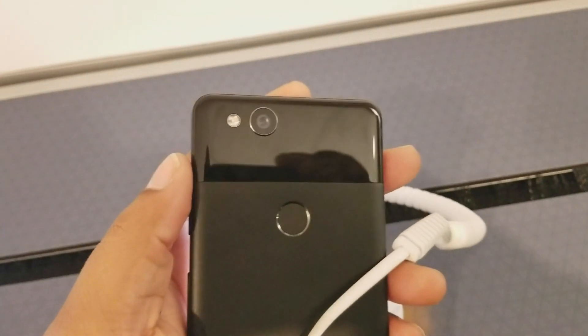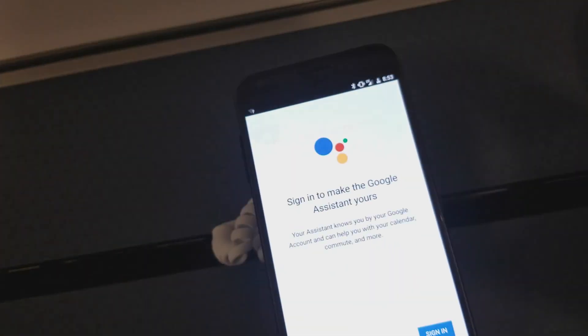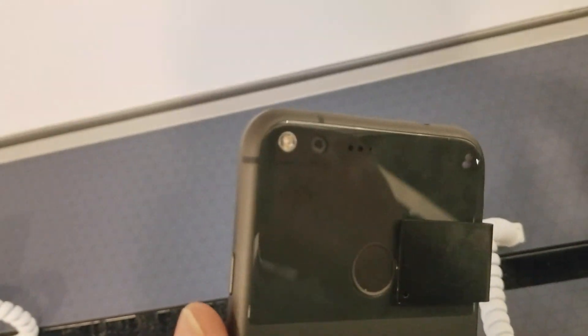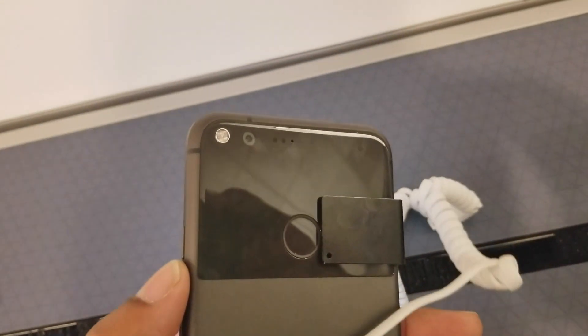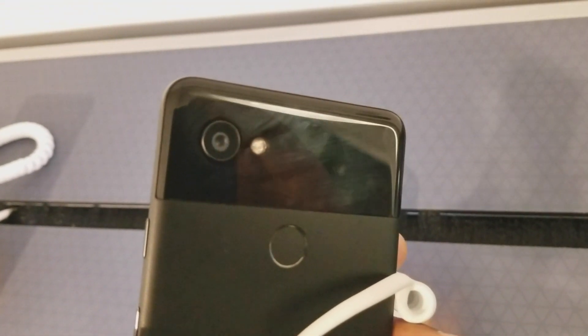One more thing with the build quality: the camera bump is pretty pronounced compared to last year's version of the Pixel. I really liked the Pixel last year — the camera on the back was just clean and smooth. This one does have a ring around it that protrudes out. I wish it didn't have a camera hump, but it does.